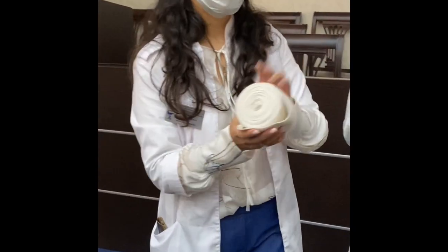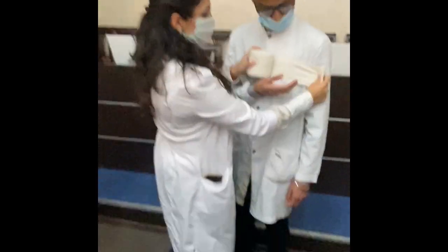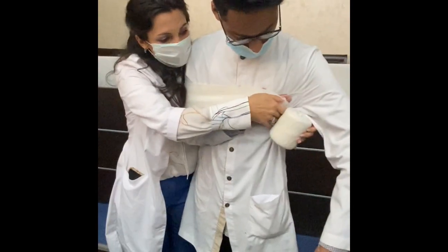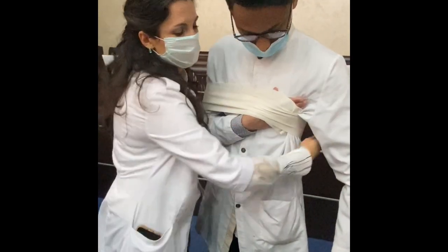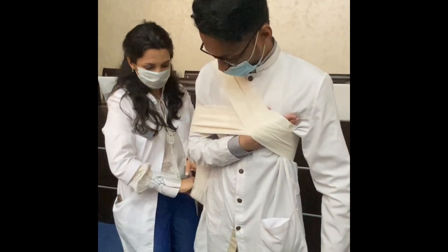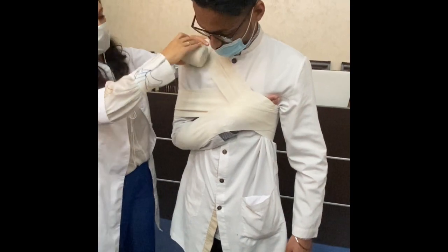We start from the healthy side. Don't forget two fixation layers — circle fixation layers like this. Fix it, then we go to the damaged clavicle. Let's go down, take the elbow, and go — healthy side — exhale, and again up, and again down.